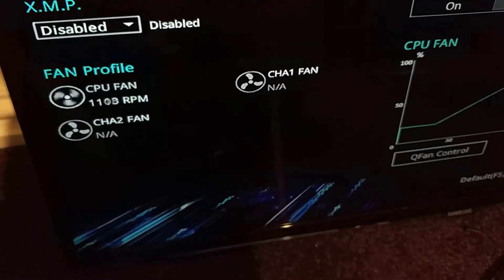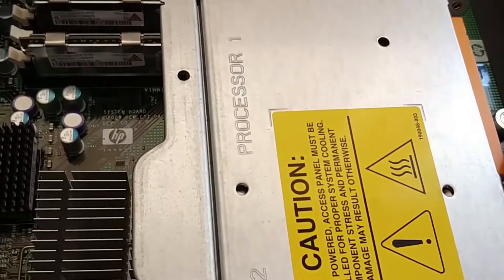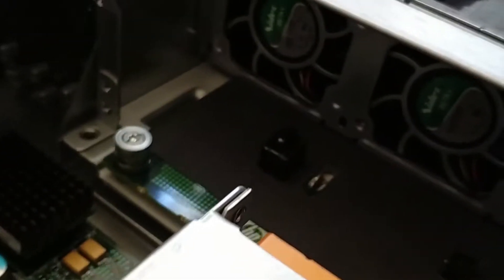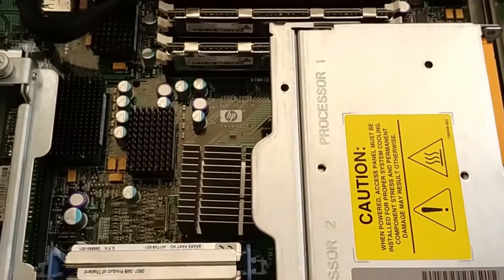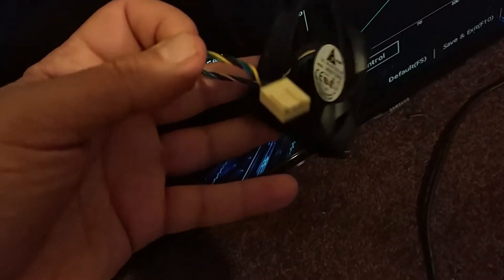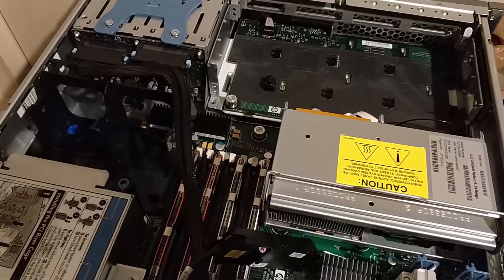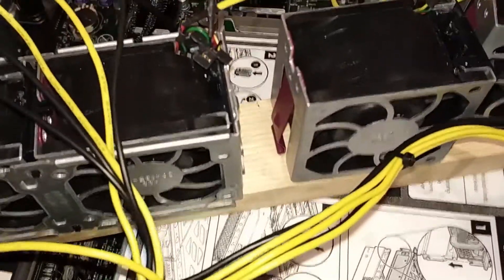I don't have any case fans installed. Since the server fans are very loud, what I thought I'd do is get a four-pin fan, cut the end off, and then send the PWM signal from the motherboard to the server fans. The six fans were from a server and I screwed them to a piece of wood, then cut off a power supply cable and soldered them all to the fans.